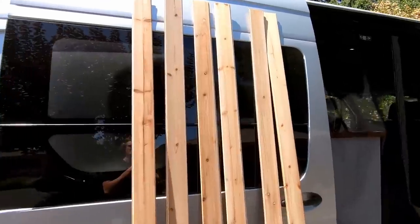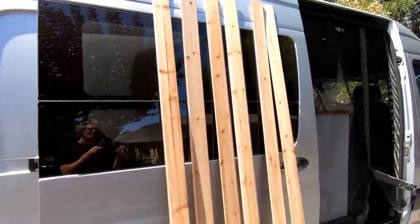What is up guys? 7-0 Savage here bringing you another video. Today we have an exciting day — we are going to be getting the ceiling installed inside of the van. The material I am using for the ceiling paneling is these tongue and groove cedar planks. I just got these at Home Depot.